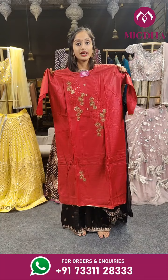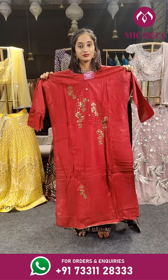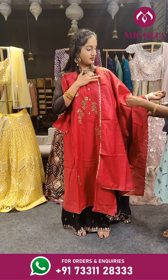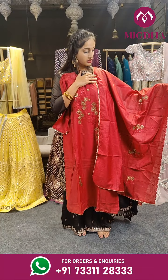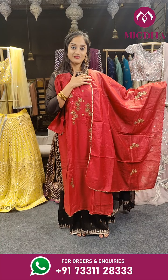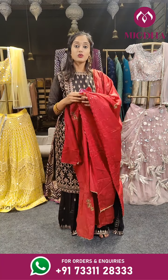We have pink — it's a semi-stitched cloth — and a darker shade of pink is here with a dupatta. On the complete dupatta we have embroidery work and cut work on borders, also thread work. Price is 2,100 rupees.